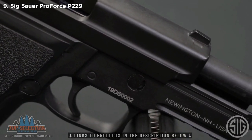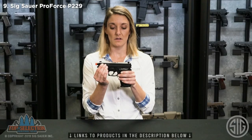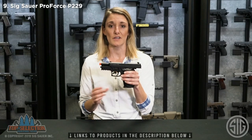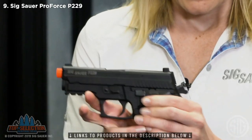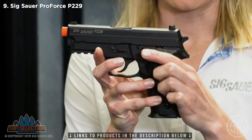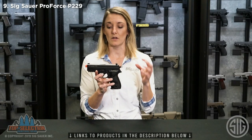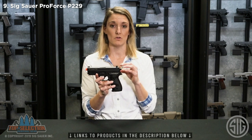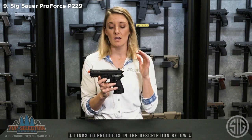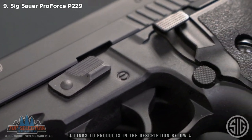Let's go into some of the features. It is a blowback CO2 airsoft. It does lock back on the last shot, just like your firearm would. The hammer is cocked, and it does have a decocker, just like your firearm would. So you can practice and make sure that you're really honing in on your drills at home if you don't have time to make it onto the range. These are really great practice and training mechanisms for that purpose.